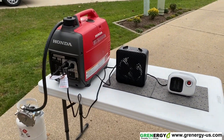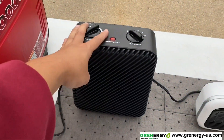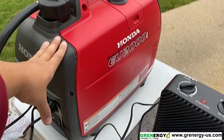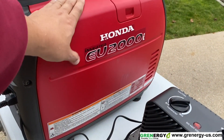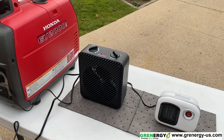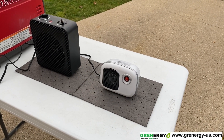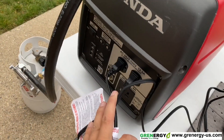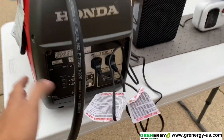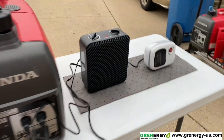Hey guys, this is part two of the propane conversion from GR Energy. I've just demonstrated here: this heater is a 1500-watt heater, this mini heater is a 250 to 300-watt heater, and this is a EU2000 — 2000 watts surge with continuous power of 1600 watts. The 1500-watt heater ran fine plus an additional 250 to 300 watts, all plugged into one receptacle. The overload alarm did not trip when running two heaters at once.